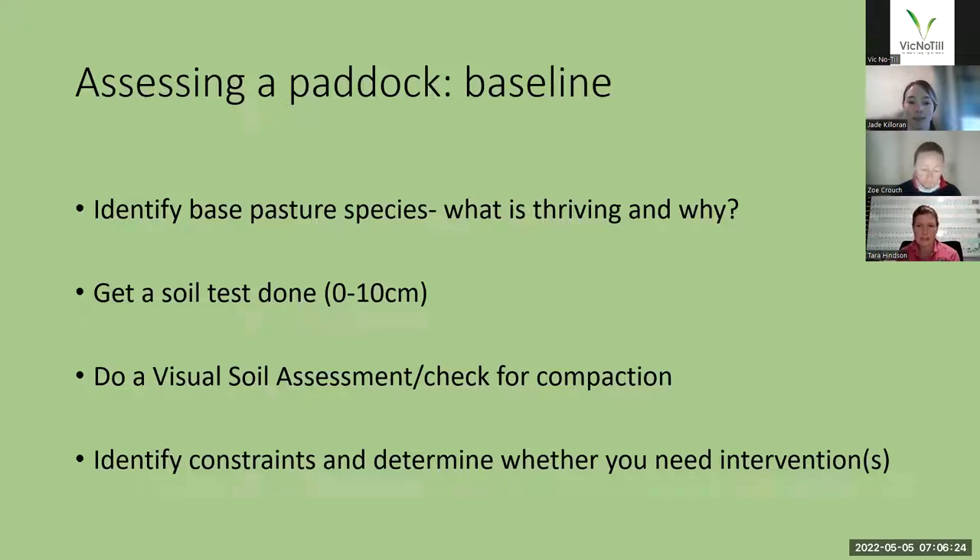Get a soil test done. Zero to 10 centimetres is fine — you can go deeper if you like, but certainly that zero to 10 will give you a good idea of your carbon and nutrients in that shallow root zone. It will give you a really good baseline in terms of assessing whether you're building carbon or not. Do a visual soil assessment if you can — I'll look at your book, it's very helpful in terms of heading out into the paddock and really identifying your soil. While you're there, you can check for compaction as well, whether at a shallow or deeper level, and whether that's going to impact on your establishment of your multi-species.